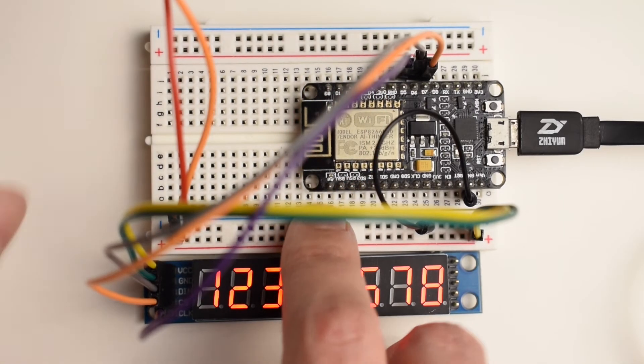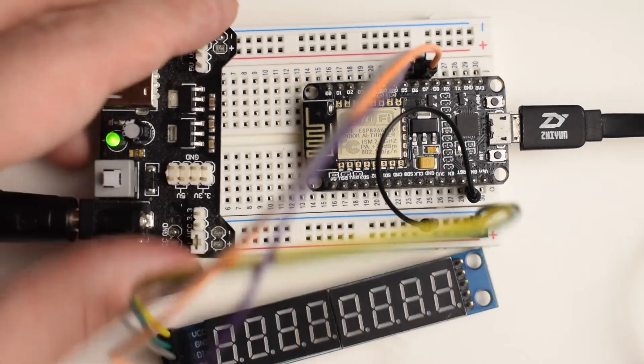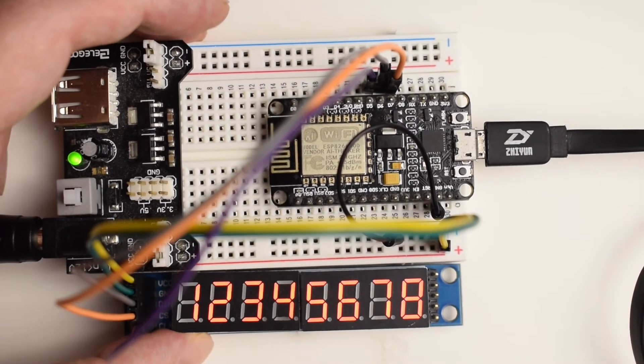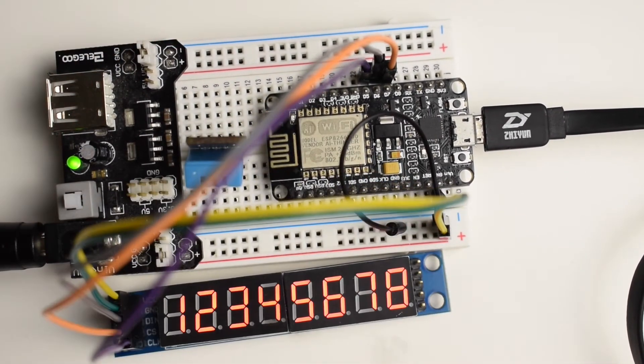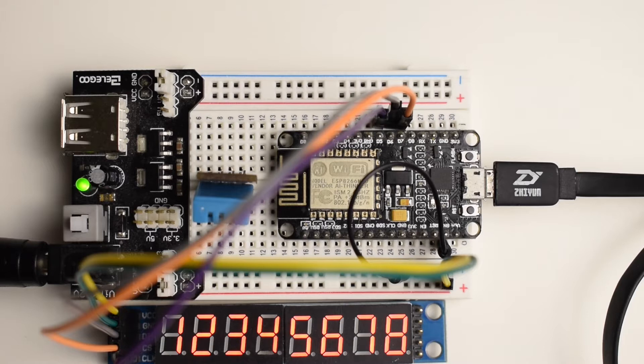I'm going to switch to the breadboard view and connect the DHT11. Let me quickly disconnect that — I'm not going to use the USB, just the standard power supply. Connect it back and restart just to make sure the screen is working. Now I'm going to connect this temperature sensor. I've already used this one in one of the previous videos — if you haven't seen those, I really recommend it. Link is in the description.